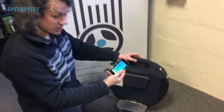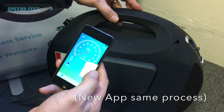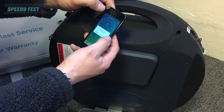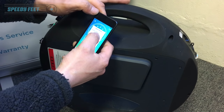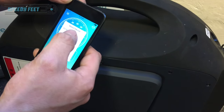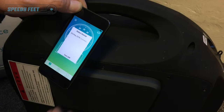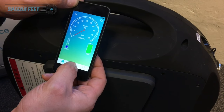So you go into the app — this is the old app we're showing you at the moment. Go into the app, make sure the machine's on, connect to it if you haven't already. Select the device, click on the device, it connects, then go to settings.